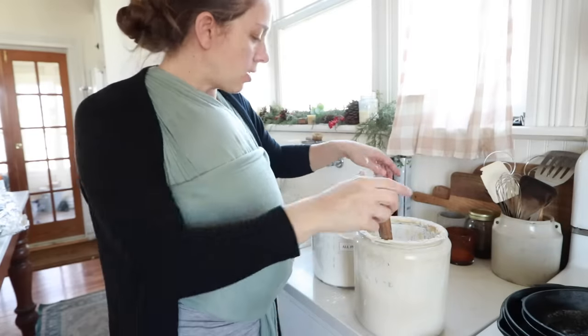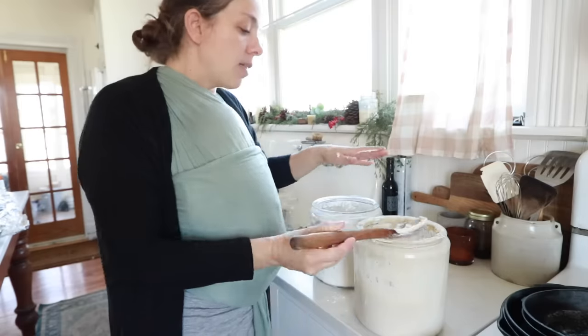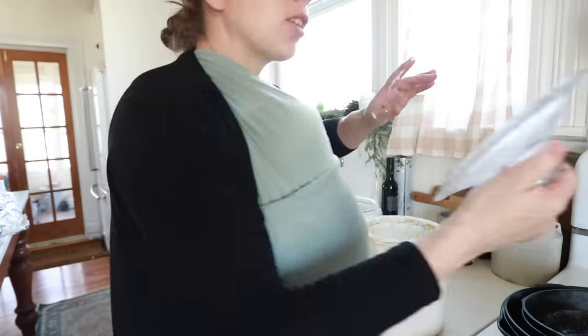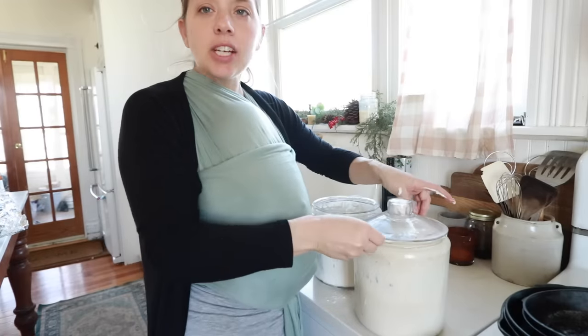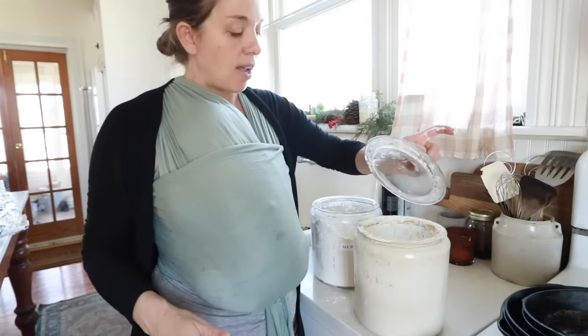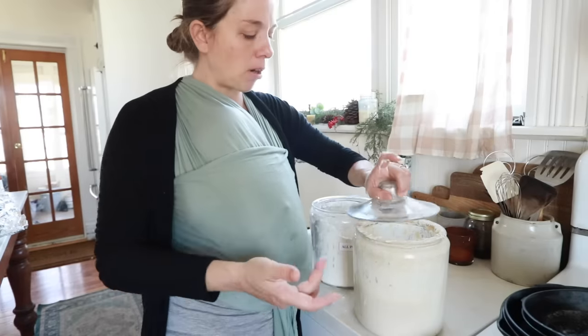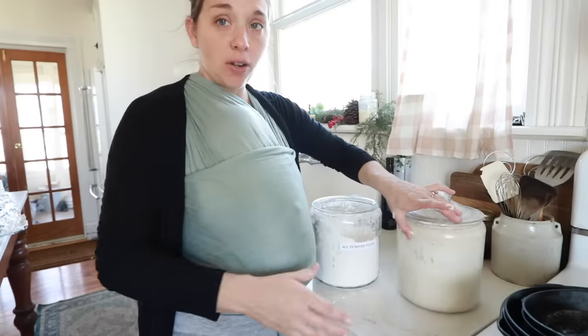I also get asked a lot about this lid, because people wonder why I put a lid on it. This lid is not airtight and does let air through, so it's actually just fine. I put it in the fridge like this, I put it out on the counter like this. I don't even use a tea towel because the tea towel always sticks and gets sourdough starter on it. This is just what I do.